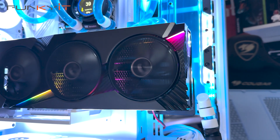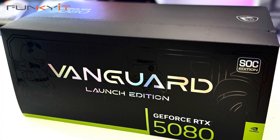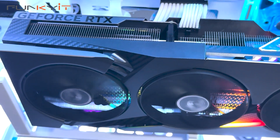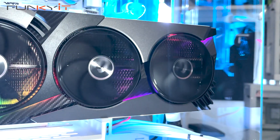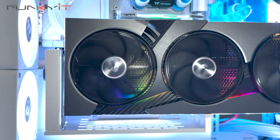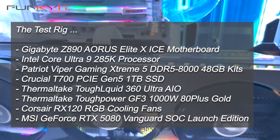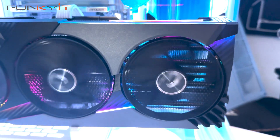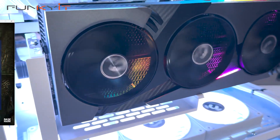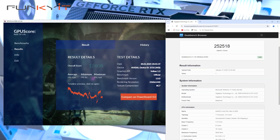All these exciting features are found on the MSI GeForce RTX 5080 Vanguard SoC Launch Edition, which also includes great aesthetics with carbon fibre accents, aerodynamic edges, fractured lines, and futuristic RGB lights. During our tests, we used the Intel Core Ultra 9 285K processor along with the Gigabyte Z890 Aorus Elite X motherboard and 48GB of DDR5-8000. We got excellent scores in all benchmarks, including an impressive 12,608 for Basemark Relic of Life and a Geekbench score of 252,518.